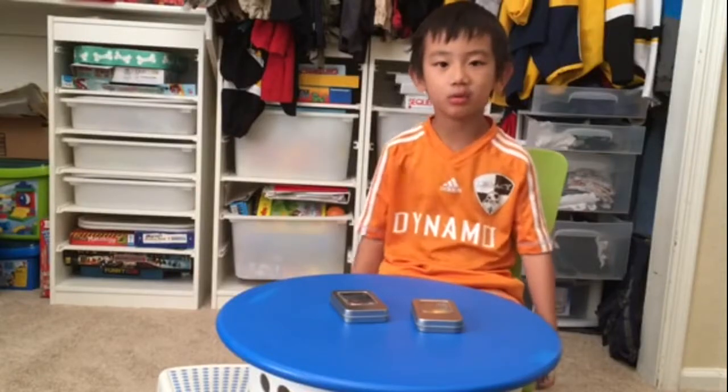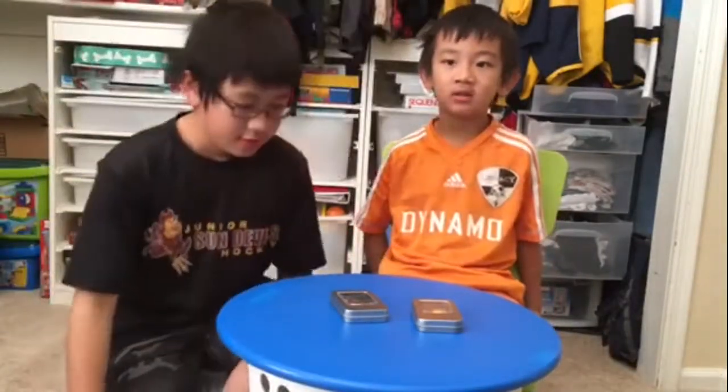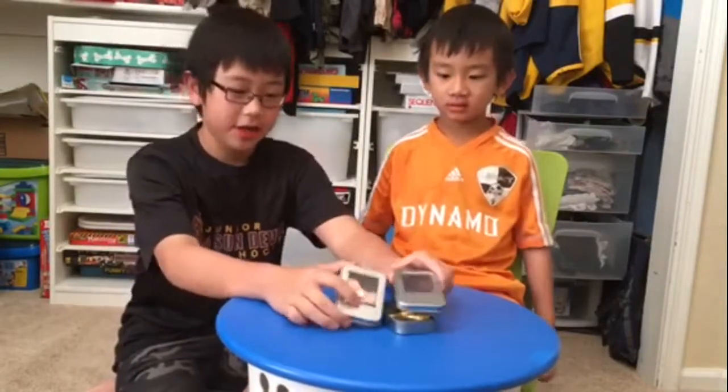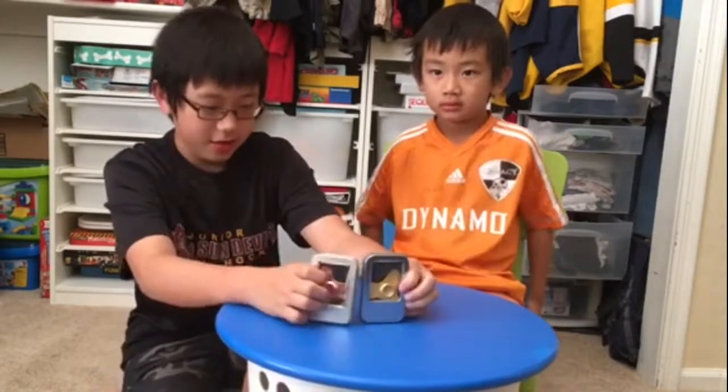Welcome to Alex and Andrew Reviews. Today we will be showing off some jeanies. We will be looking at fidget spinners, and we will get new fidget spinners like every week.